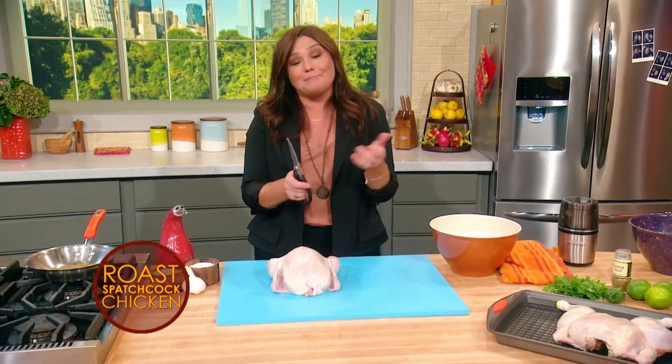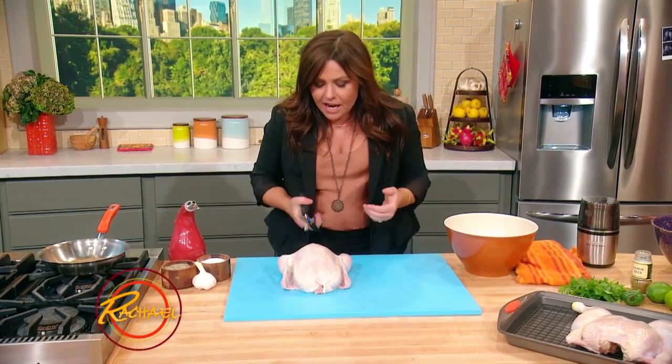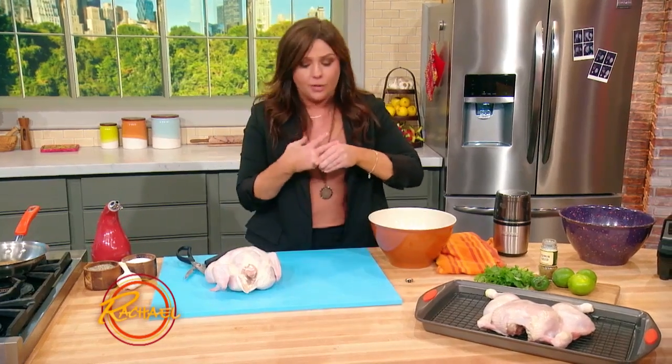In farming days — I'm serious — when they would go out to, you know, the chicken. But really, what it means is a quick and easy way to prepare poultry of any kind and any size, and it cooks quicker. That's the point in doing this.